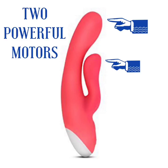With its two powerful motors — one in the shaft and one in the clitoral tip — it gives you deep, rumbly vibration where it really counts.